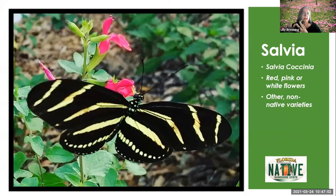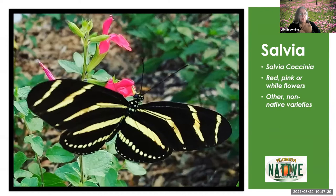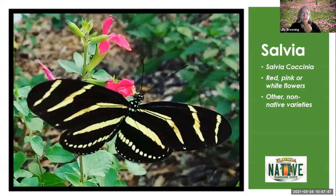Here are our salvias. Salvia coccinea is the native salvia — or sages. There are non-native varieties as well, and to my knowledge there's no invasive non-native. There's a beautiful one with purple flowers and black calyxes — I call them black and blue salvia. The native varieties include scarlet sage as your main native plant, but they also come in pink or white. Various butterflies love them, and they're pretty easy to find at native plant sales or Master Gardener plant sales. You want to plant these en masse — planting several together not only helps your design aspect, it helps the pollinators find your plants.